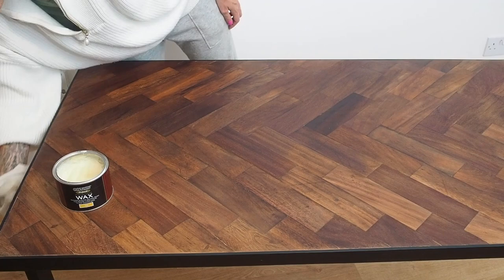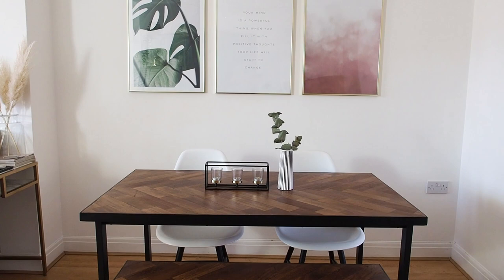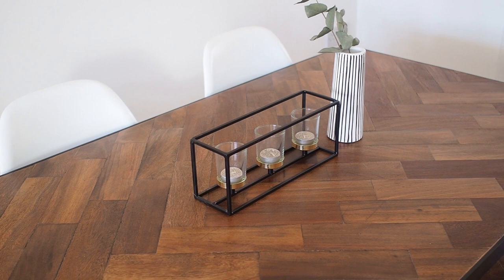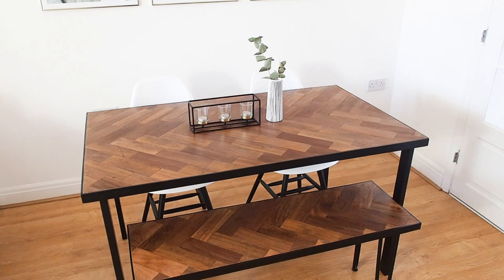And here it is in all of its finished glory. I repeated the process on a bench that already had beautiful black hairpin legs. I'm so happy with it — literally over the moon with how it came out. It was one hell of a learning curve, but I can't wait until lockdown is over and I can have people around for dinner to sit at my table. I'm so glad that this wood, which holds so many memories for me, has been reused in a way I'll be able to enjoy every day.